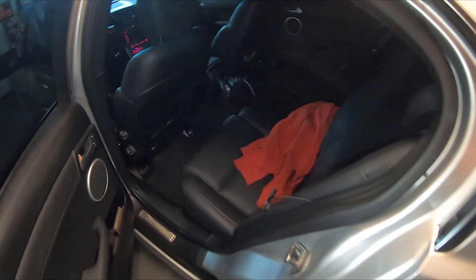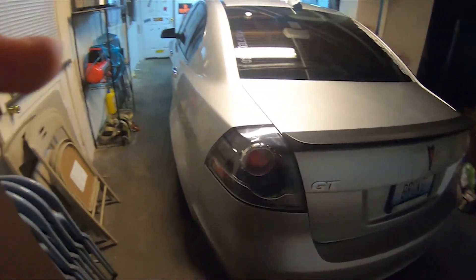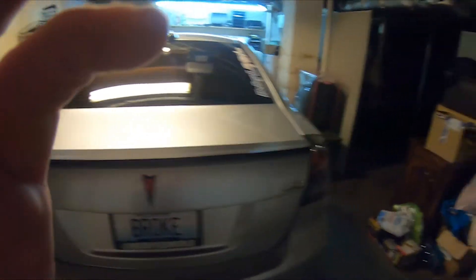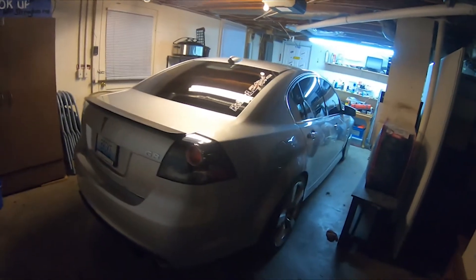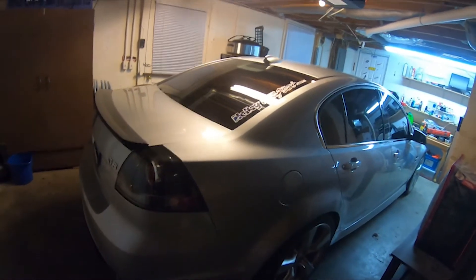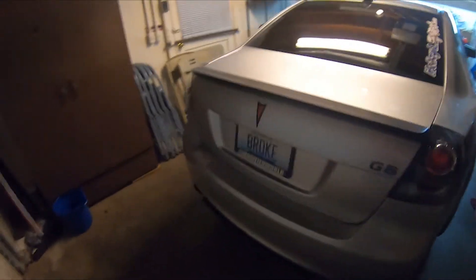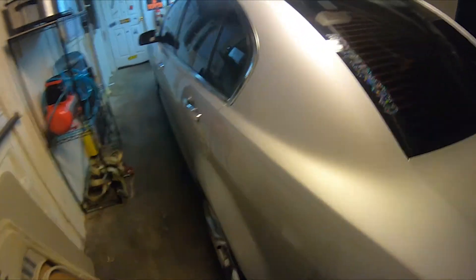I'd also like to get a trans cooler. I want to race the car this year — definitely going to race it at LS Fest, which is in Bowling Green, Kentucky, usually around September 9th through the 11th or 12th. Hopefully I'll race it and maybe run a 12-second pass, which isn't the fastest ever, but it would definitely be pretty fun.